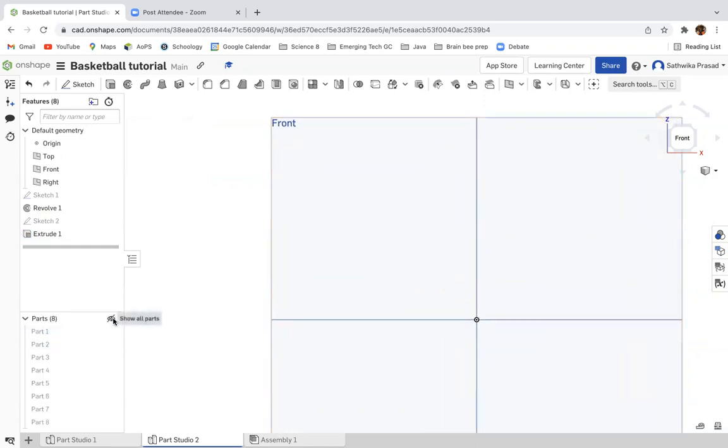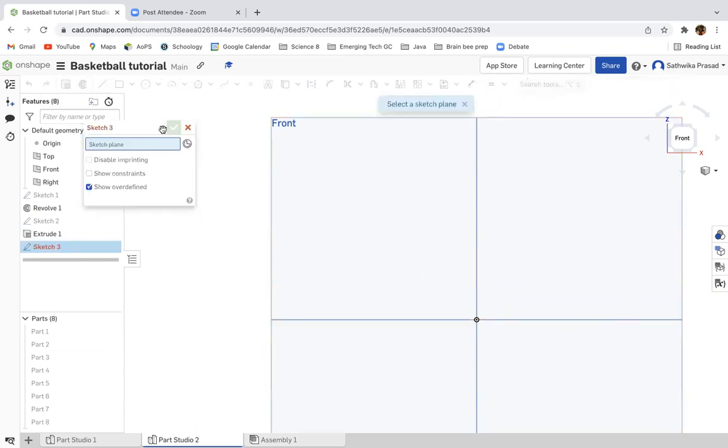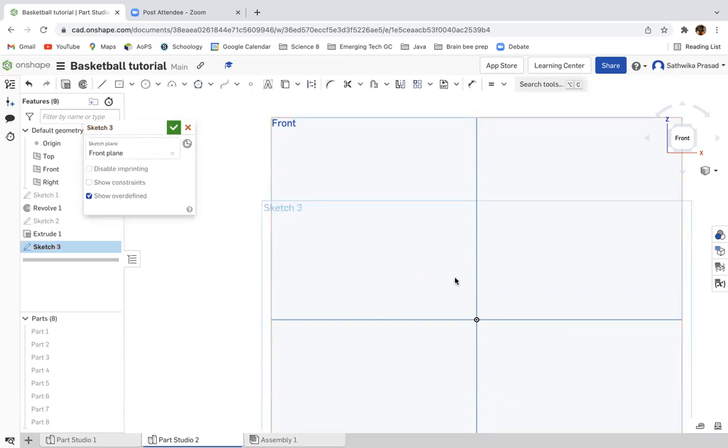Notice how everything is hidden — we're not quite done. So we're going to go to sketch, select the front plane, and this time we're going to make a circle but with a different measurement. We're going to make the measurement 48.5 millimeters.